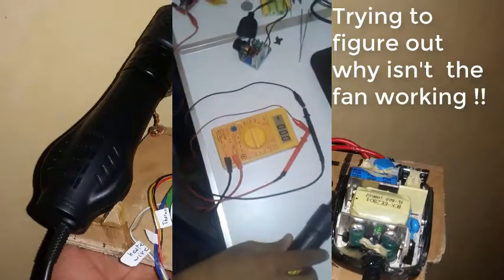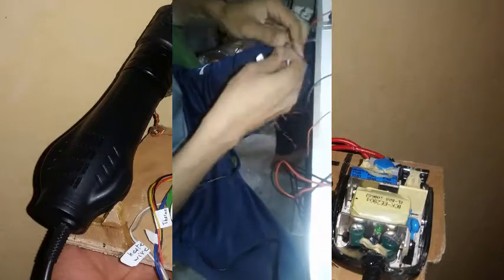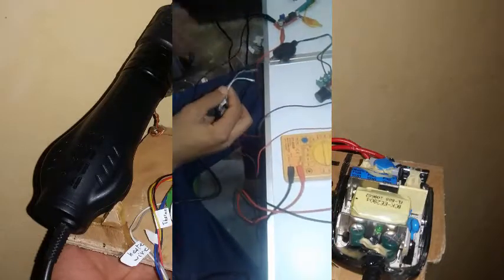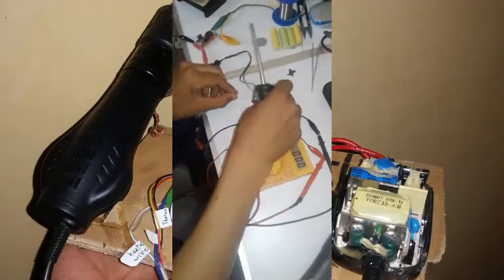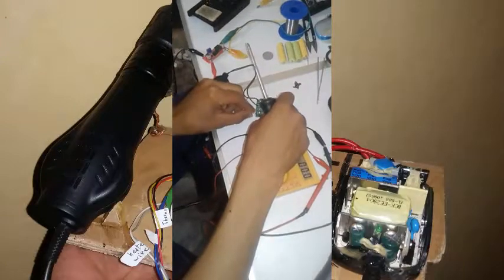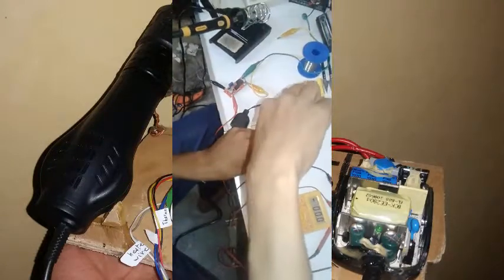Normally the fan should start but it doesn't — God knows why. Anyway, we're going to jump ahead and connect the heating element to the dimmer circuit. This is AC.